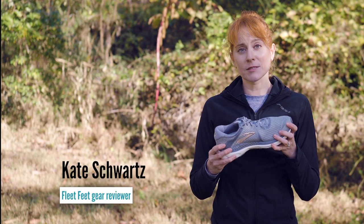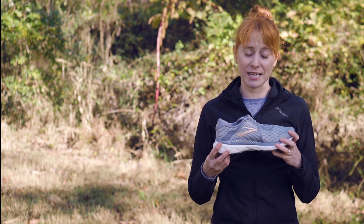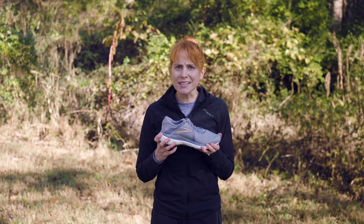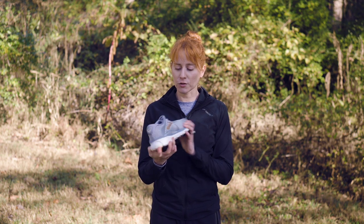The Brooks Adrenaline has been one of the top running shoes on the market for the past two decades. We're in our 20th iteration. It is a go-to shoe — which, fun fact, is what GTS stands for. I'm not even making that up. It's really the go-to shoe for Brooks.